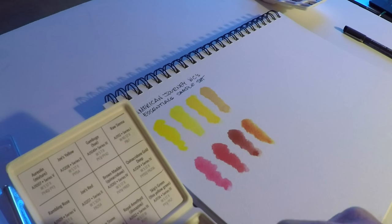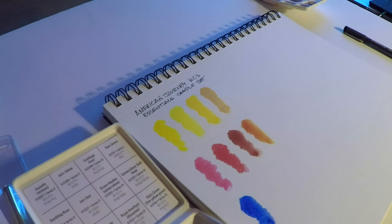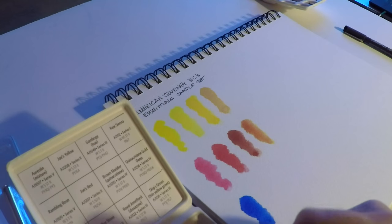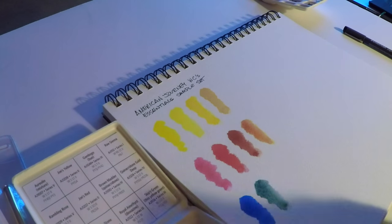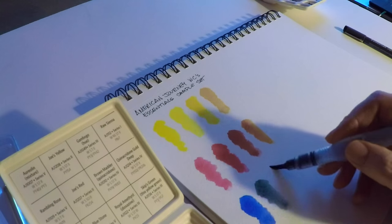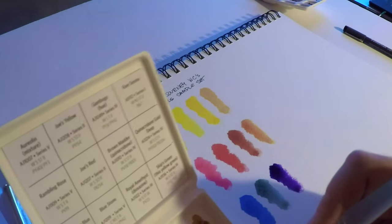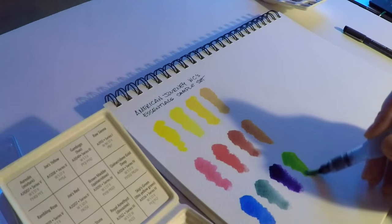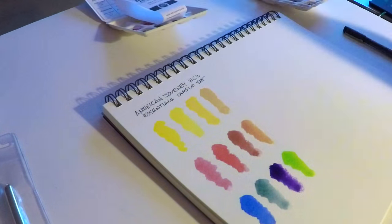They very well could be made by Da Vinci — I don't know for certain, but a bunch of people online suspect that's the case. Cheap Joe's labeling says they're made with the highest quality professional artist pigments, they're completely dispersible in water, they're lightfast, they're ASTM rated, and they're available in 15 and 37 milliliter tubes.